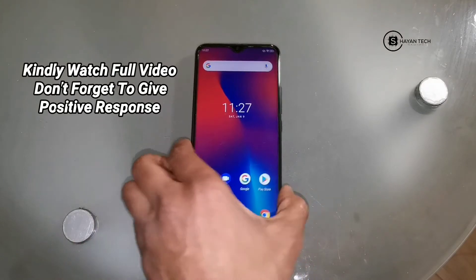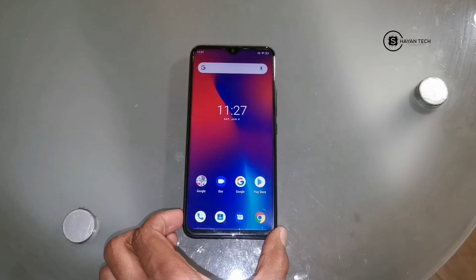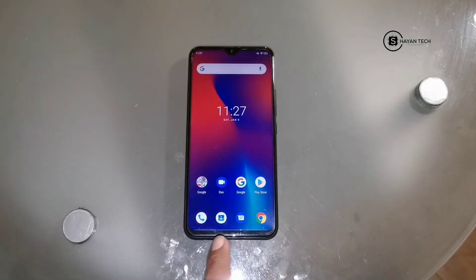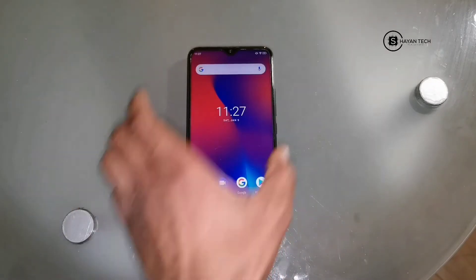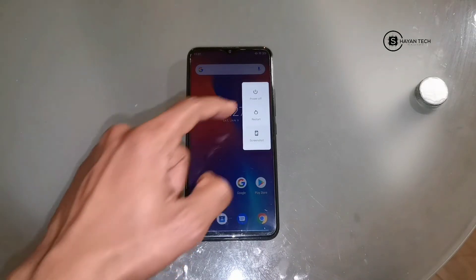Welcome guys, good afternoon. I'm Shayan, you are watching Shayan Tech. I have a device called UMIDIGI F1 and I will boot it up. We will see the speed and also I will show you the navigations. It has a new navigation and it's really good news for the users of UMIDIGI F1. So before any delay, let's get started. I will start from the boot up - let's restart it.